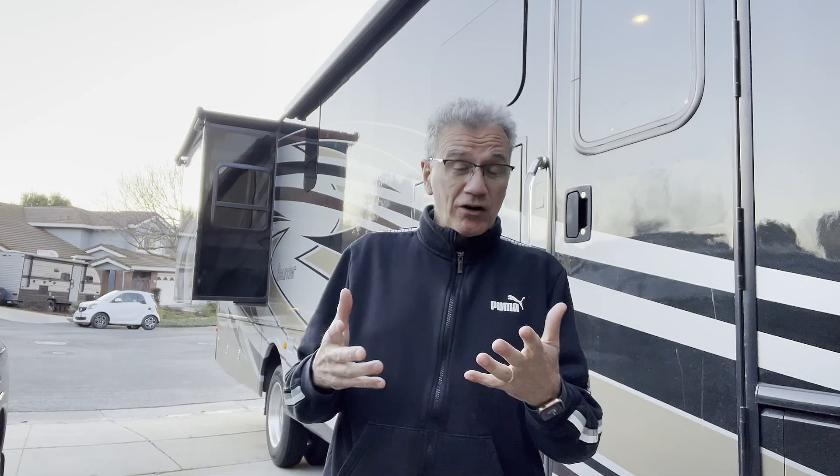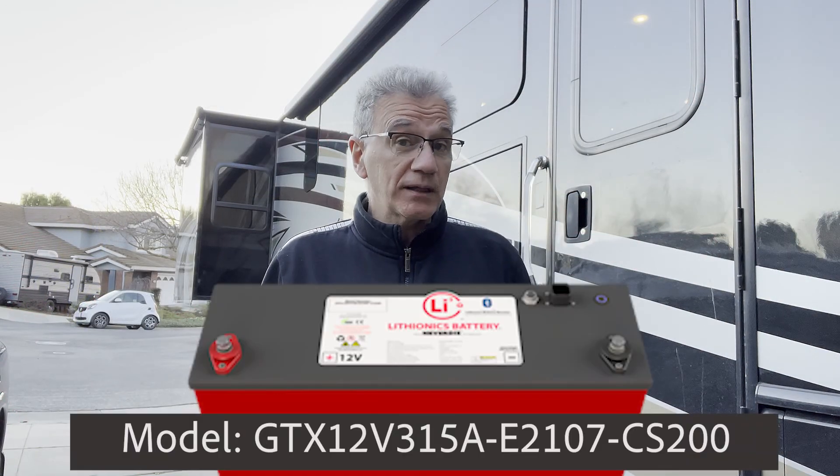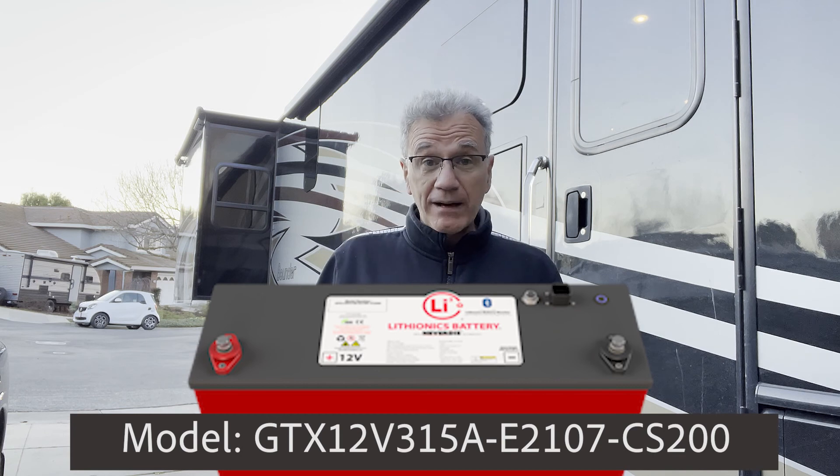Hi, my name is Vittorio and today I'm going to show you how to install the Lithionics 315 amp lithium batteries on this 2018 Bounder 35K.